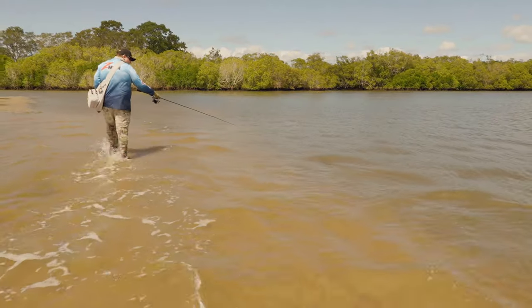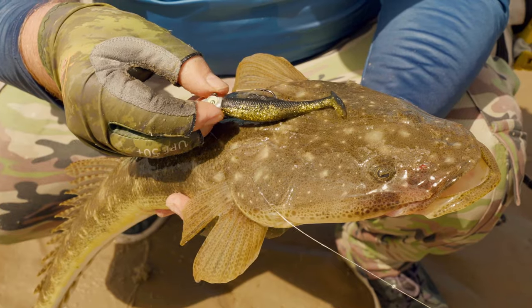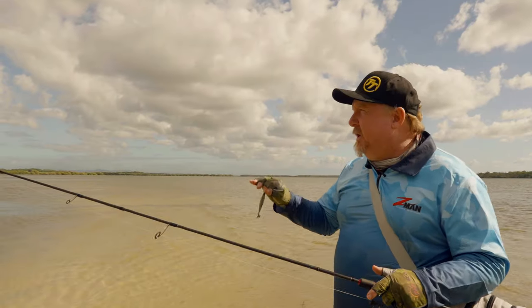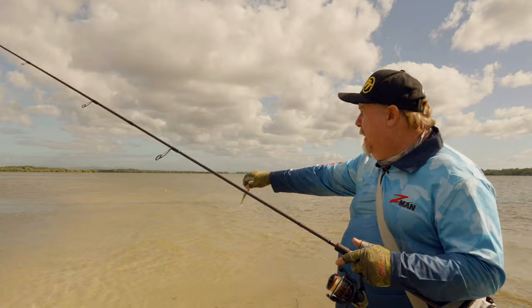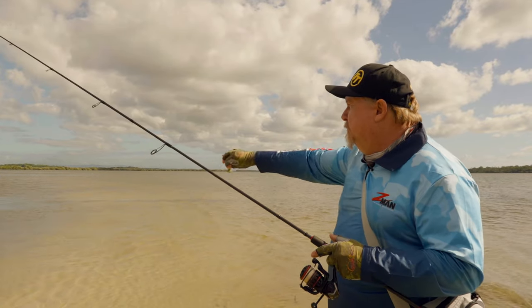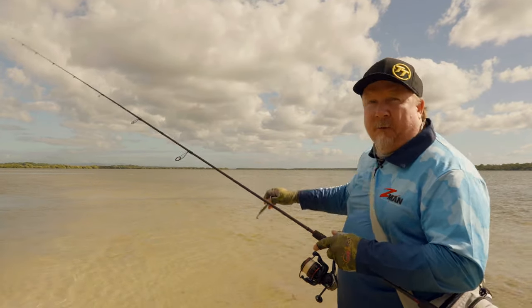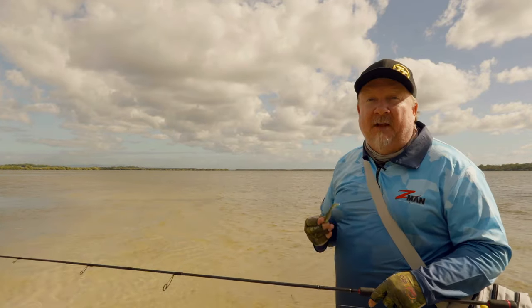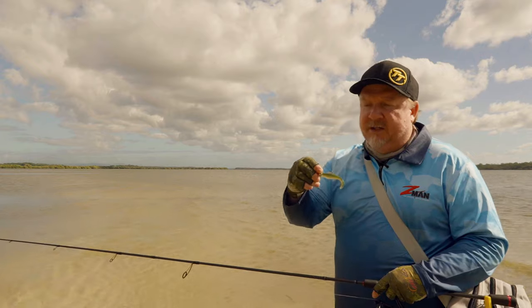There we go, that feels a bit better. So I've just chosen an area where we've got a bit of mangroves, sandy bank, some drop-offs, a bit of weed, and there's a lot of bait flicking in here as well, so it looks like a pretty good area to hold a flathead, and that's our aim today. We want to catch ourselves a flathead land-based.